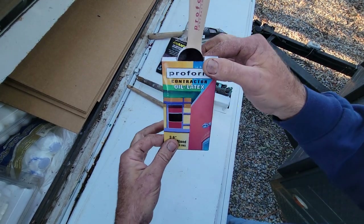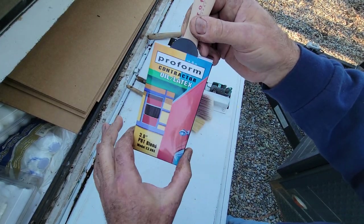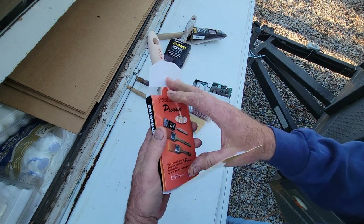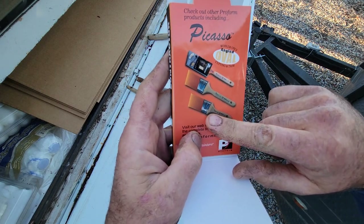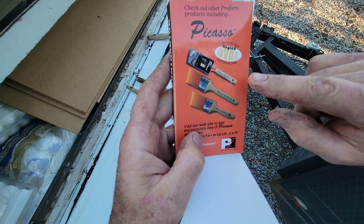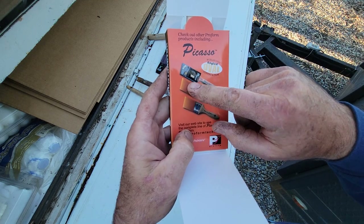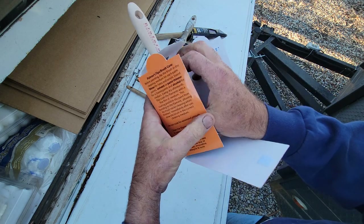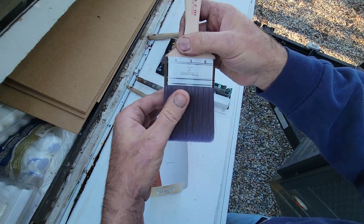Another brush that's good on the cheaper end is this company Proform. I'm not sponsored by them or anything — I actually like these brushes for the price. One of the best ones is this line called Picasso. The Picasso line has angle-cut options but they also have a straight brush like this one. The Picasso line is actually really good and a little cheaper than a Purdy.